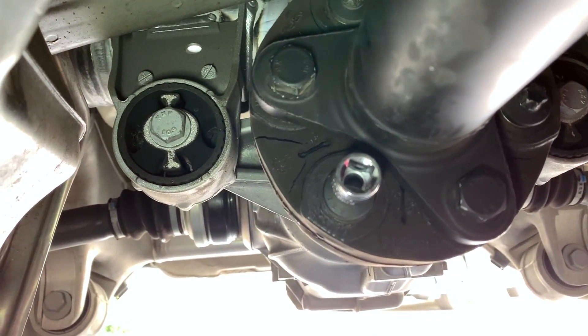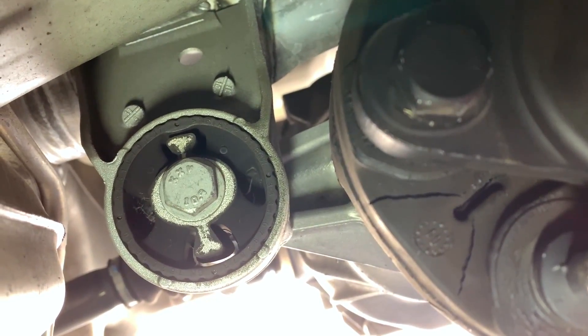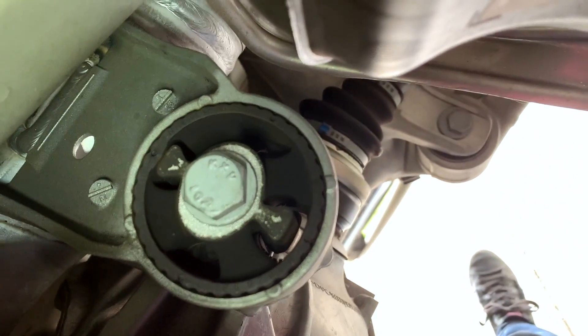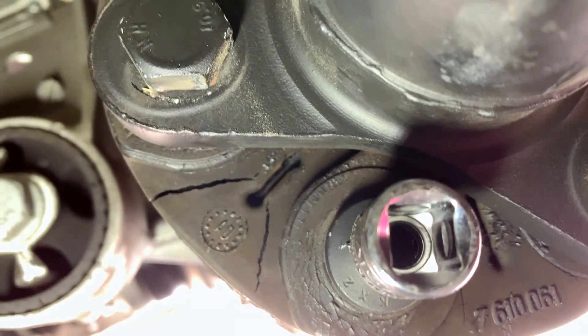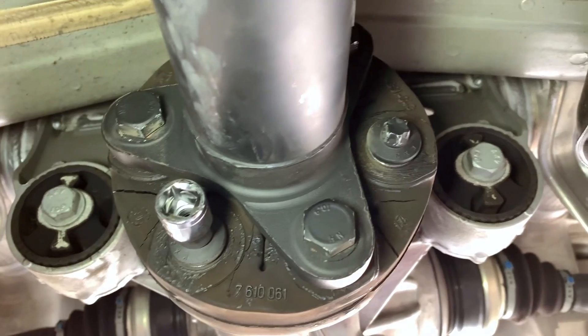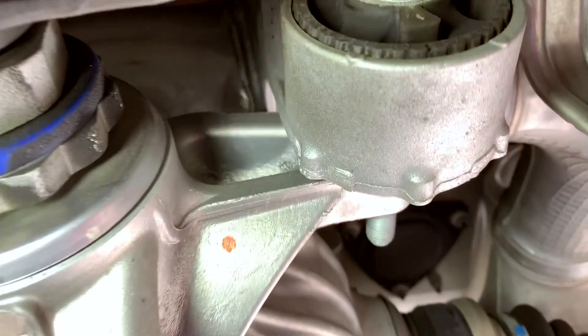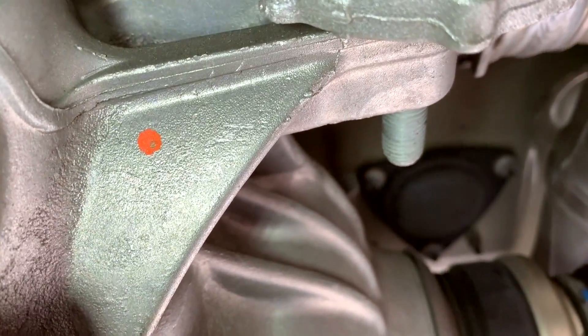Now that everything in the way is put aside, you can see a clear view onto the front mounts for the differential, and they look perfectly fine. Why shops wanted those replaced is a mystery to me, but how this cracked rear one could be ignored by three shops is also a mystery. All these screws are open and loosened — of course they still hold. We also have the rear one prepared. Now it's time to lower the diff.